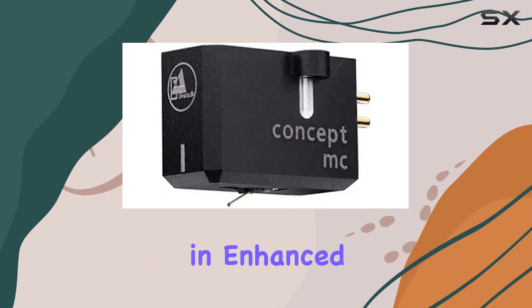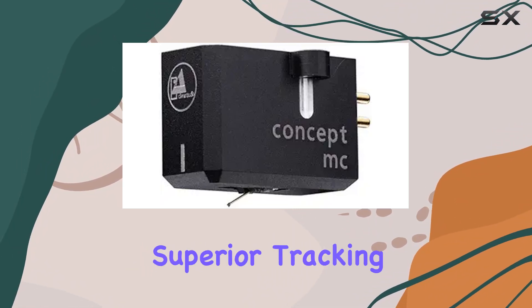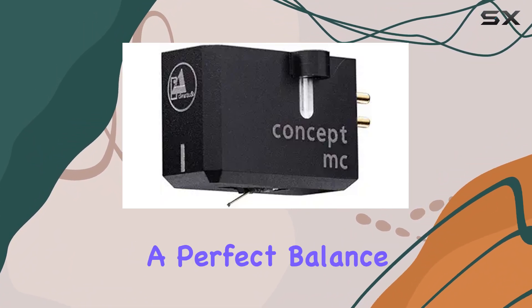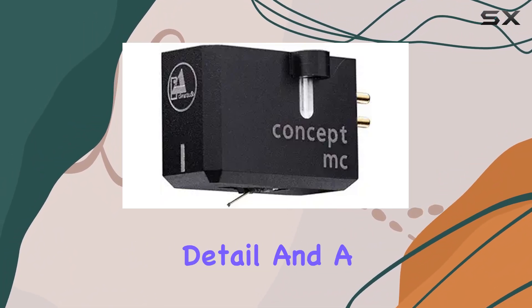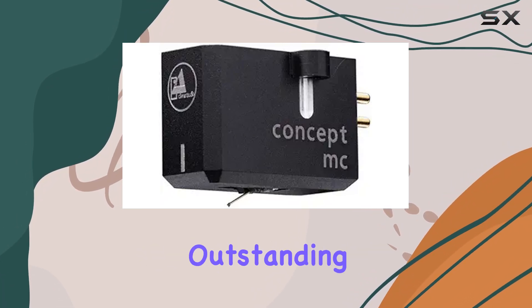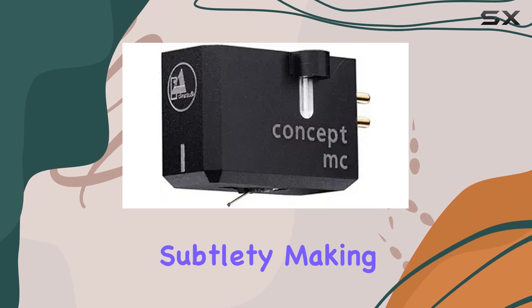The micro line stylus, attached to an ultra-rigid boron cantilever, takes performance up a notch, resulting in enhanced information retrieval and superior tracking. The sonic experience is nothing short of impressive — a perfect balance between excellent detail and a smooth tonal balance.